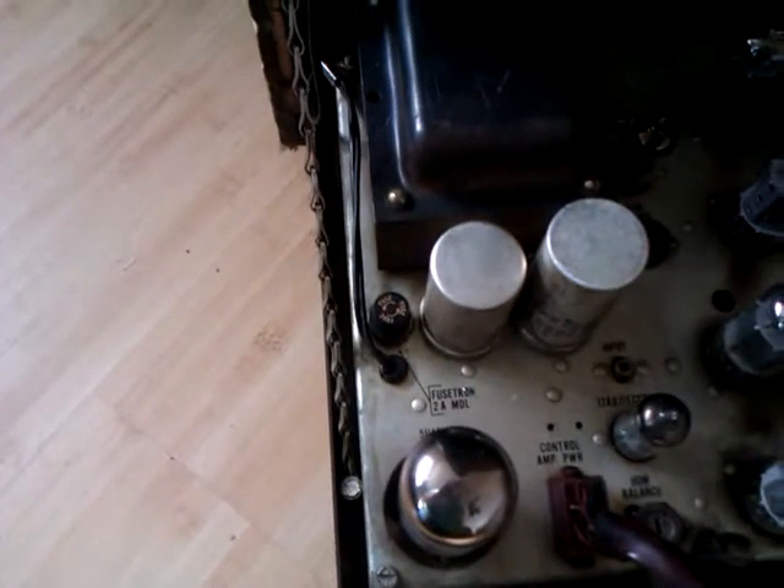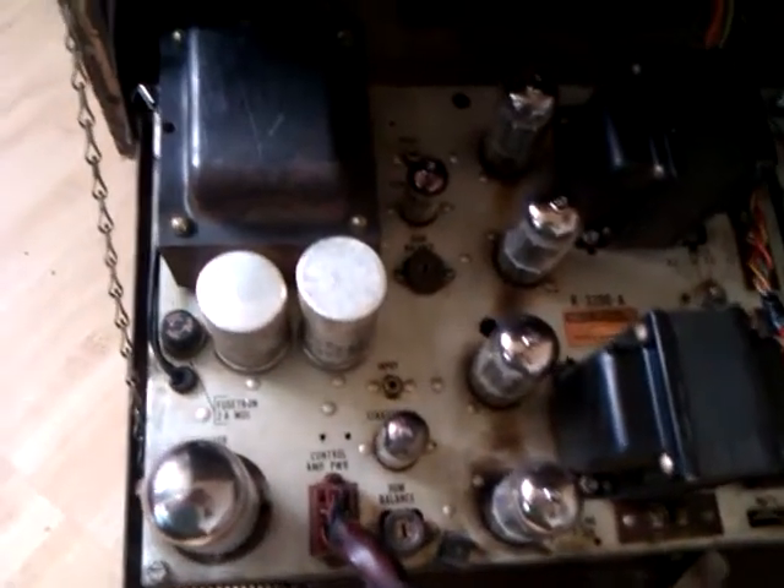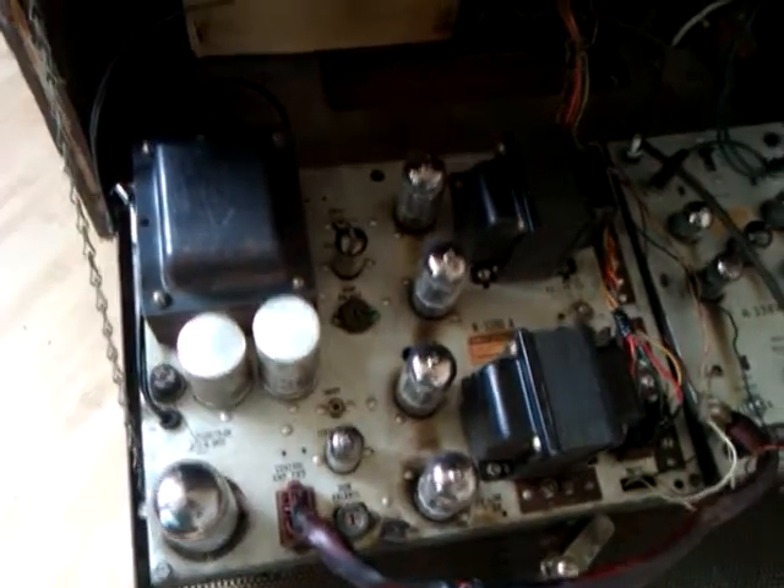I'll make a separate video of that and I'll call it Rowe AMI Valve Amp 2. I'll do a separate video on that one. Like I say, I'm not going to power this up.